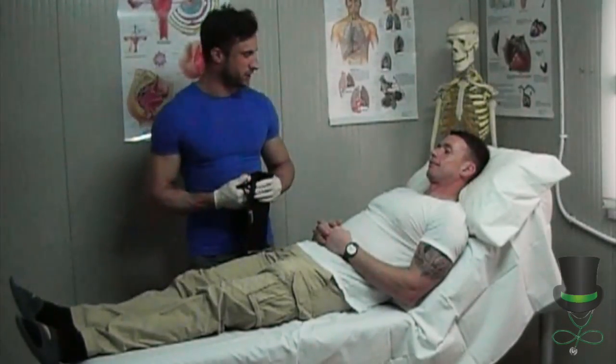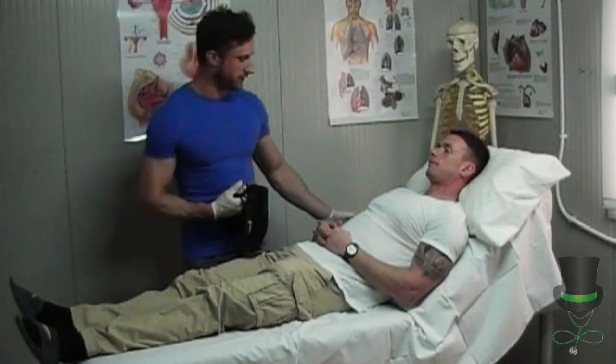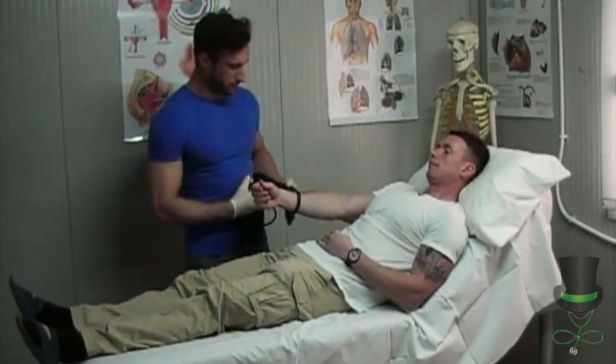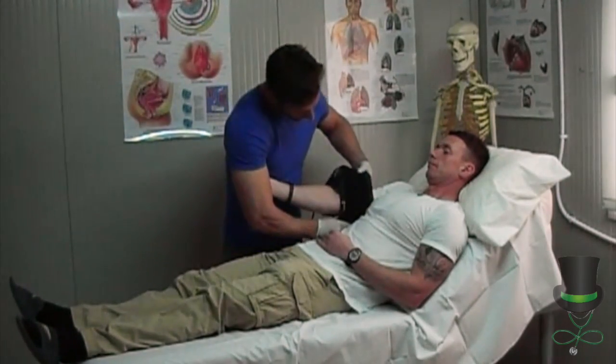Hello, I'm Frank and today I'm going to take a blood pressure by palpation. Firstly, I'm going to get the patient to extend his right arm. I will then align the blood pressure cuff and the arterial guide with the patient's brachial artery.